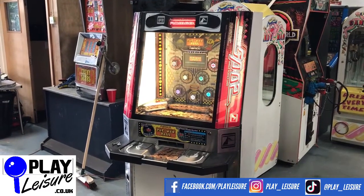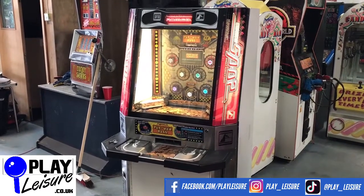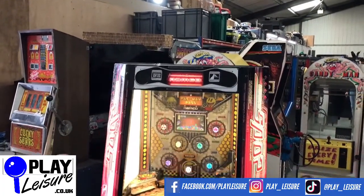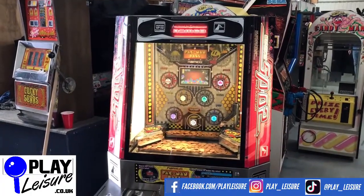So let me give you a bit of condition on this one, let you see it in action, then you can decide if it's going to be the new machine for you. Overall it's in good condition. The first thing you will notice is there is no top box on this one unfortunately, so it's just as it is — there's no top box on this one.